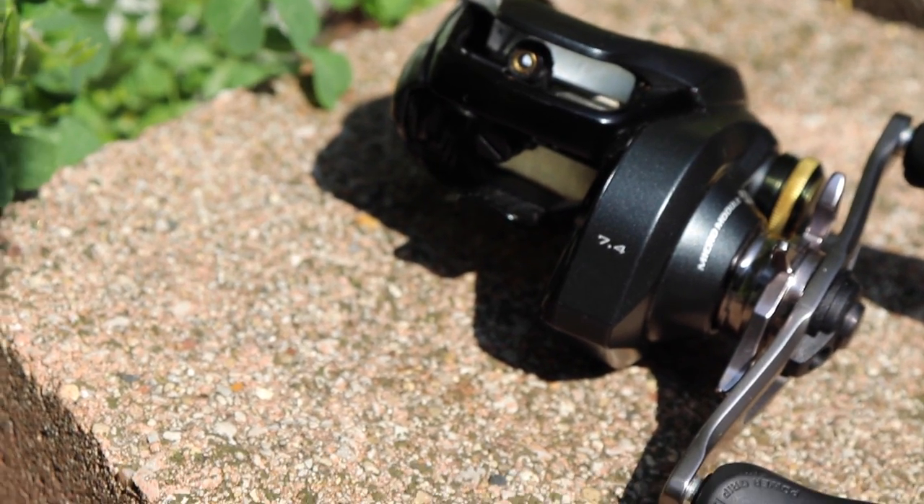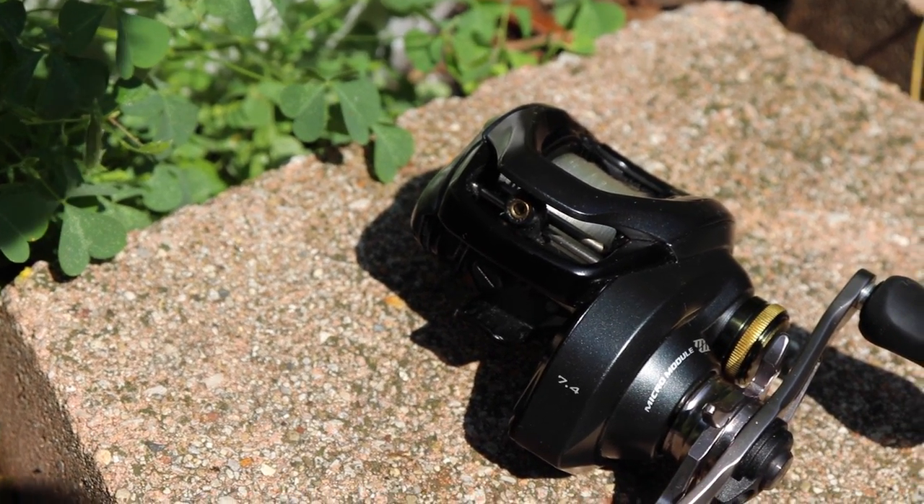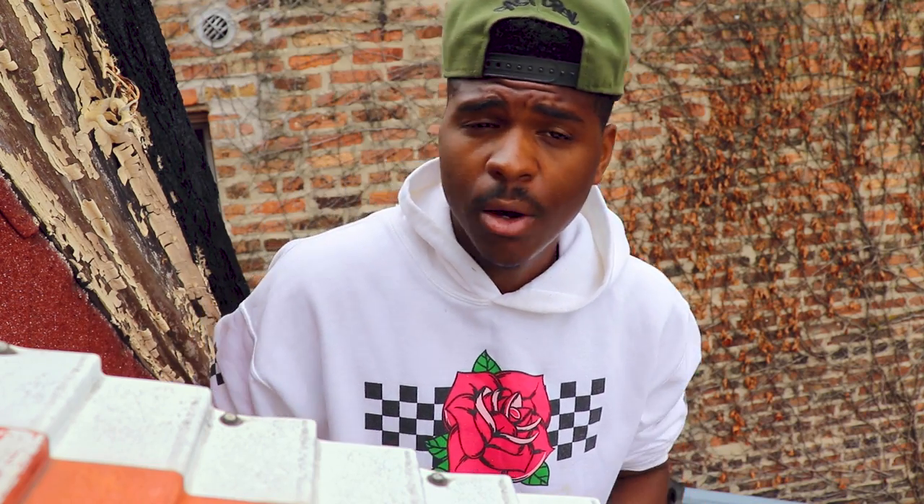It's got an aluminum spool. It comes with their micro module gearing, which is supposed to be very fine-tuned, precise gearing to where you will not be able to feel the gears at all — and I can attest to that, that is very true. Even when you reel it real slow, you really cannot feel the gears. Shimano is really known for high-quality gears because they make professional bike gears as well.